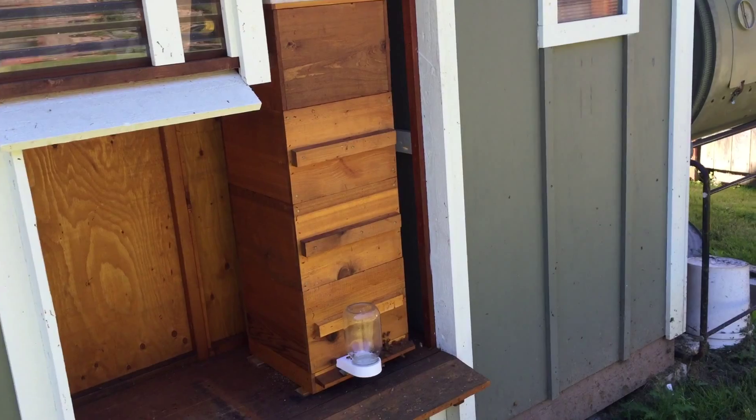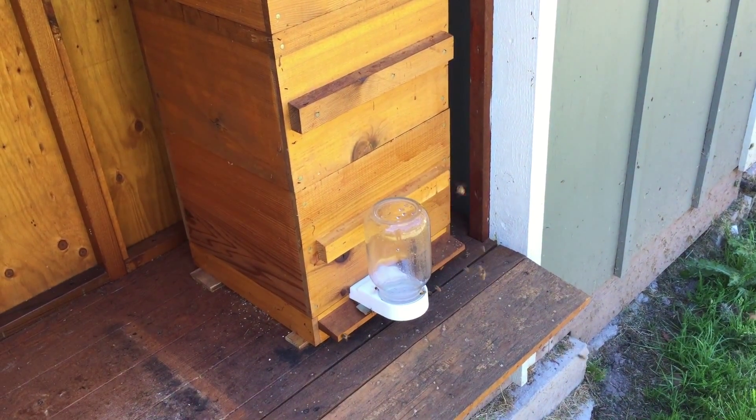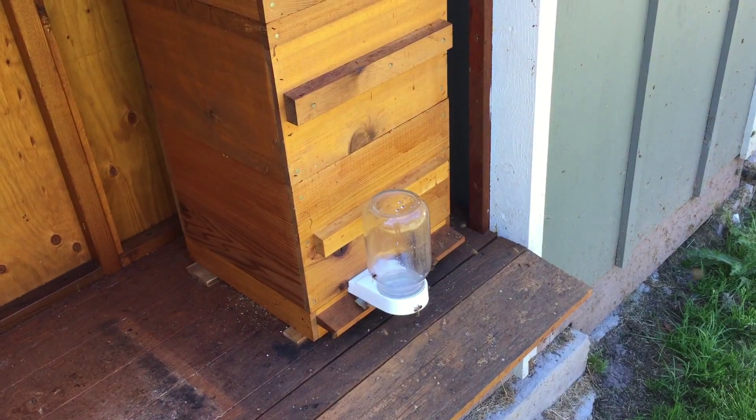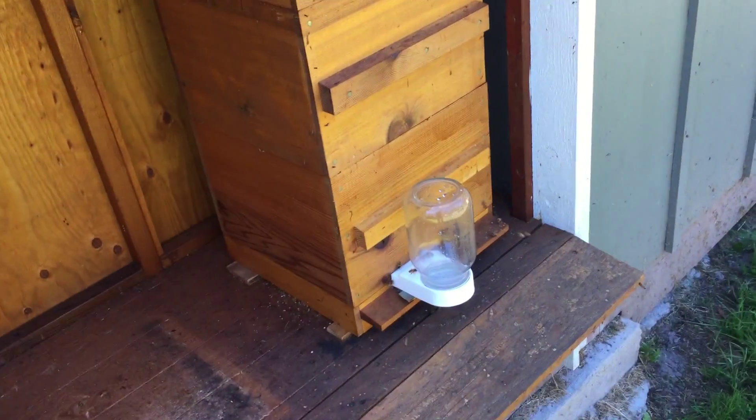It's June 11th today and I thought I'd do a little update on my Warré hive. I think this is the third year I've had it and it's been doing pretty good.